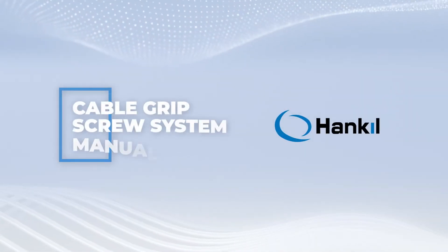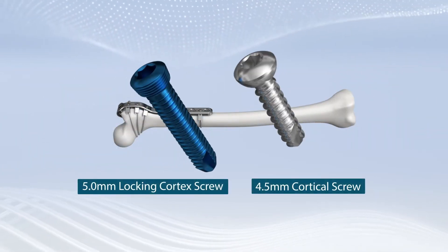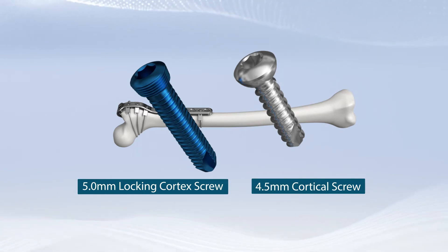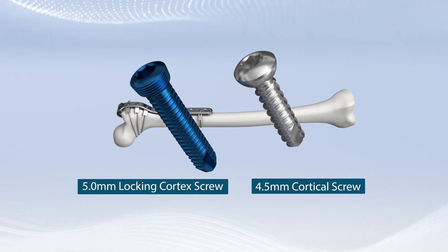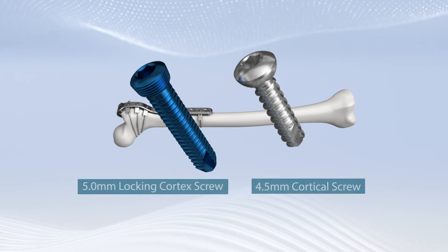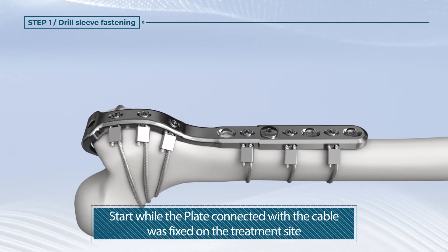Optional: for more fixing power and tight contacting power, using a 5.0 mm locking cortex screw and 4.5 mm cortical screw can be fastened for fixing power and tight contacting power between the cable grip plate and the fractured bone. Start while the plate connected with the cable is fixed on the treatment site.